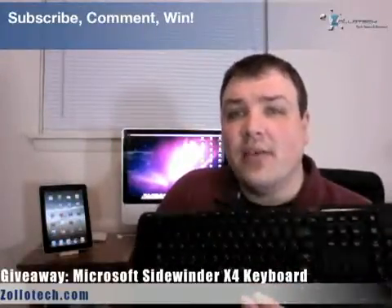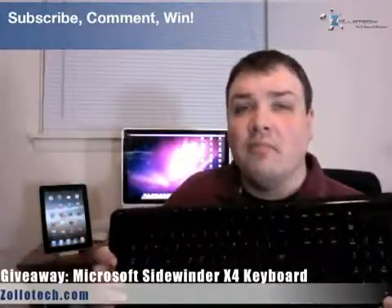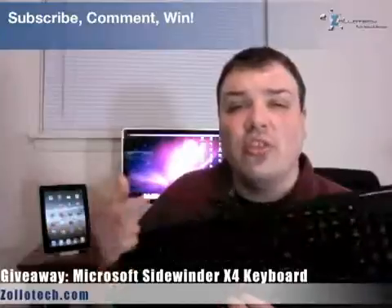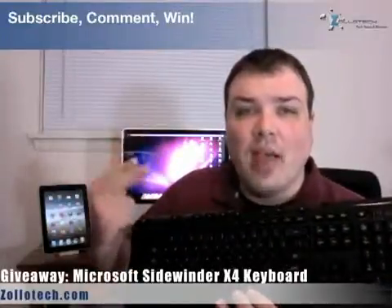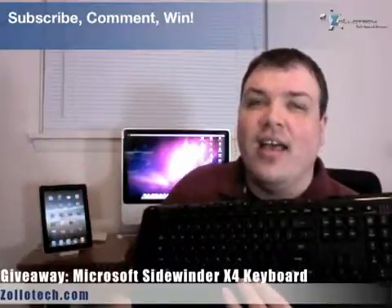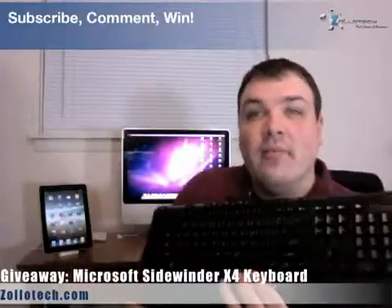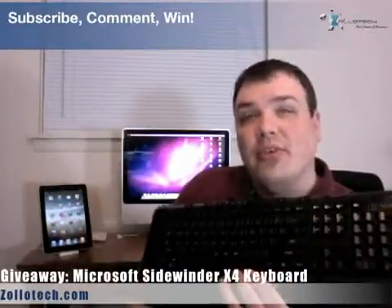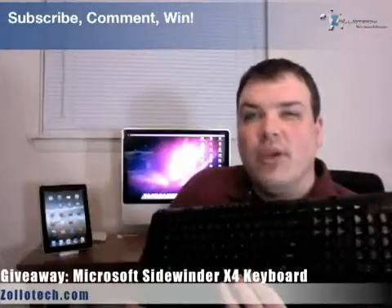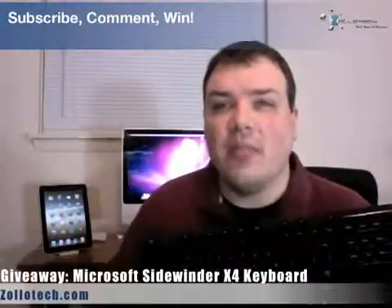Tell your friends, whoever you want. I appreciate everyone who's subscribed and good luck. Two weeks from now — subscribe, comment — and it's going to end at midnight on the 28th Eastern Time. So if you get on after that, sorry, you're out, but check back for some other giveaways we're going to be doing fairly shortly after this one. This is Aaron with Zollotech. We'll see you next time, and thanks again.